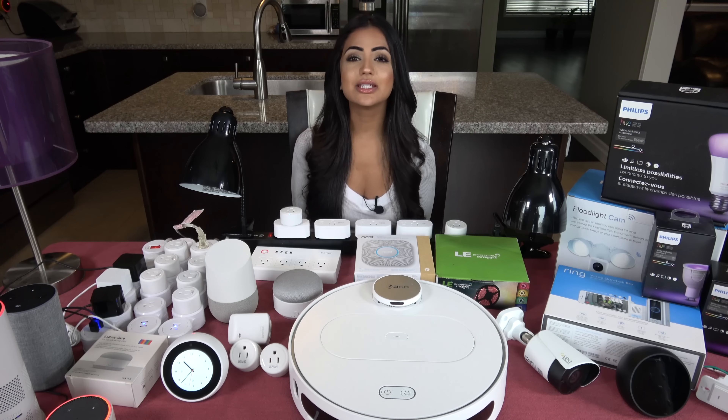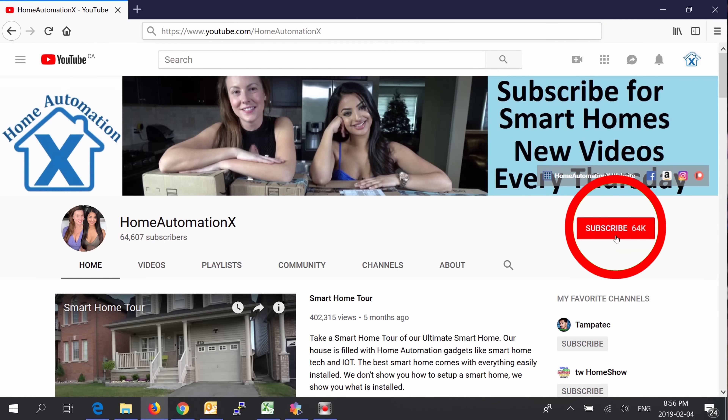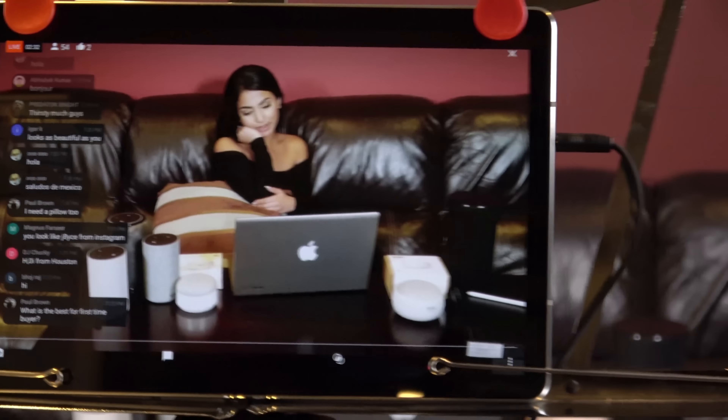Before I get into this video, it is brought to you by Home Automation X, providing you smart home tech videos in a fun and cheerful way. Subscribe and click that bell icon to get notified of all of our videos, which will also notify you when we go live during our live streams.